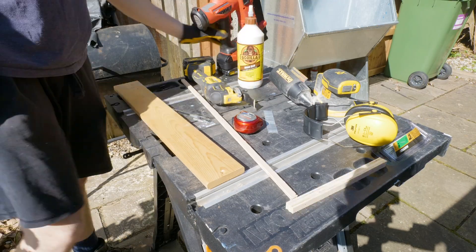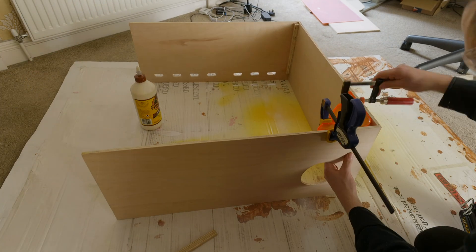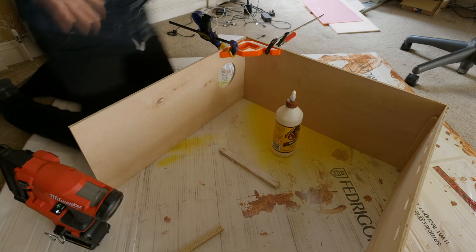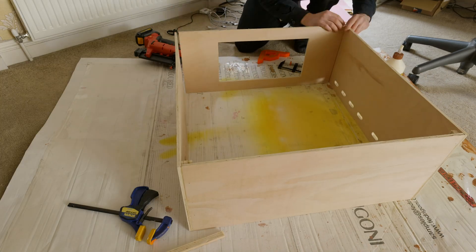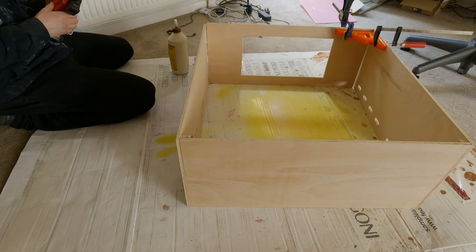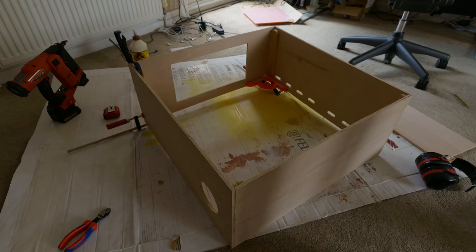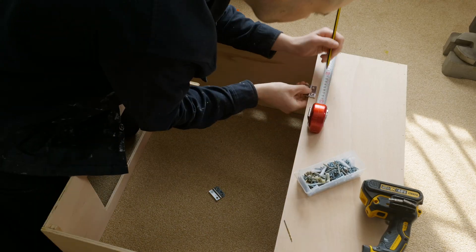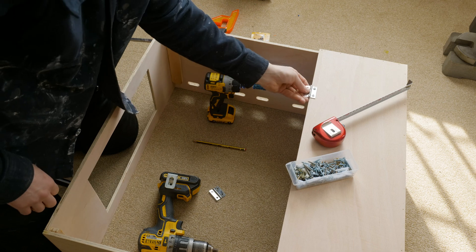I'm also using a new Milwaukee brad nailer — the first time I've ever used a nailer of any kind, and it is absolutely amazing. If you're making things out of wood and need to tack pieces together while glue dries, a brad nailer is so helpful. I absolutely love using it. You can see everything just goes together with nails and glue.